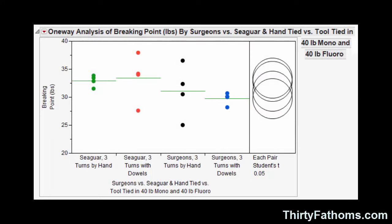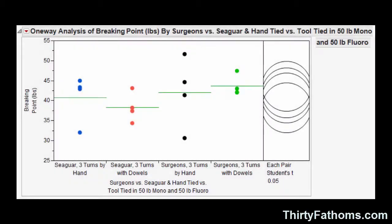Those were two of the more than 100 tests I tried. When we look at 40-pound Seaguar knots versus 40-pound Surgeon's knots — these are mono to fluorocarbon connections — breaking strength was typically between 30 and 33 pounds across all varieties tested, and statistically speaking there was no significant difference. When we bump up to 50-pound Seaguar versus Surgeon's knots, they typically ranged between 38 and 42 pounds. Again, not very much difference there either.